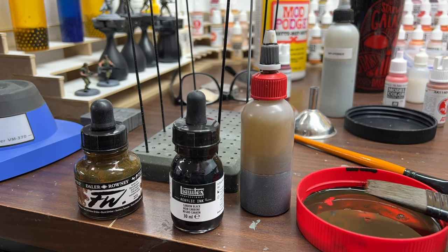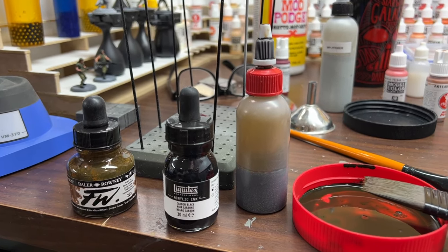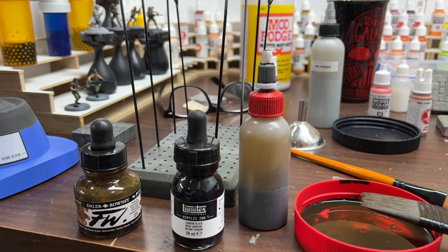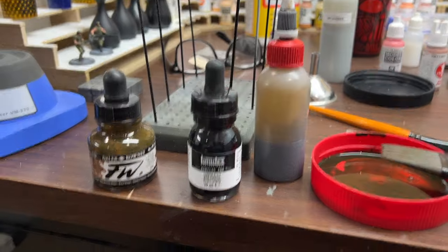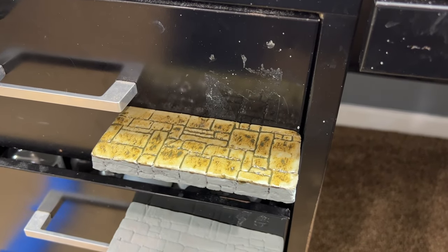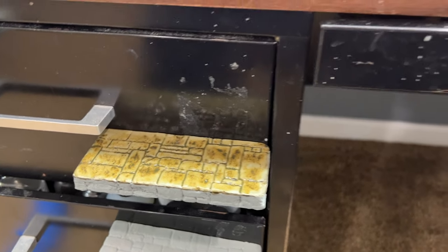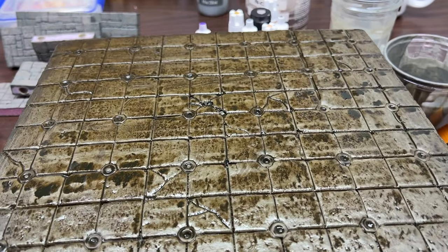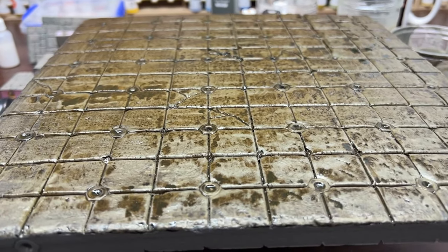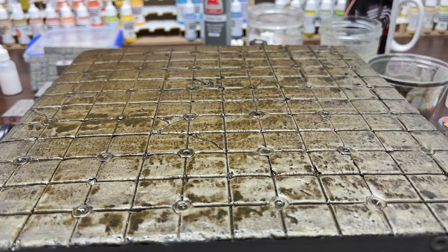I took a mixture of dark brown and black ink, mixed them together — probably about 60/40 or 50/50, I just did it until I liked the color. I also added a little bit of flow improver and then a whole lot of water until I got that wash consistency. Overall I'm totally sold on using inks as washes for big pieces like this. Here's a freshly applied wash coat right here and it looks pretty good already, and it looked even better when I started dry brushing.